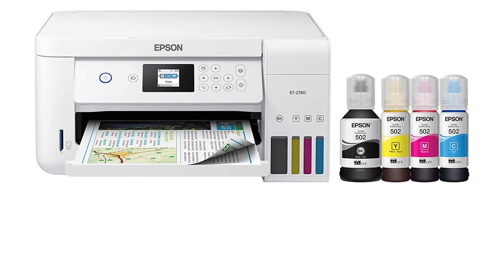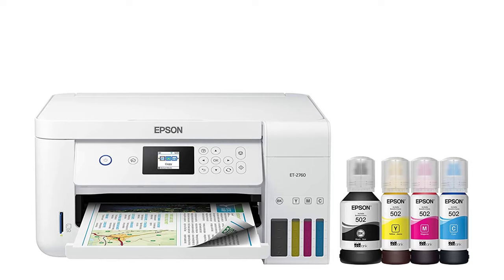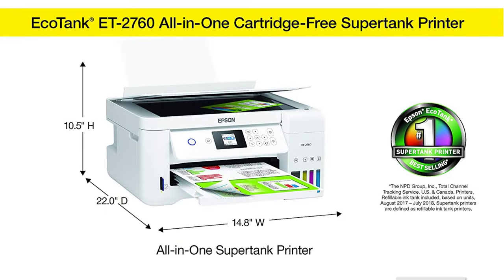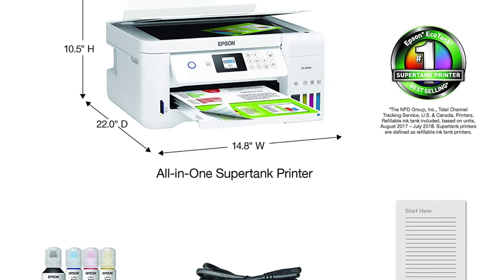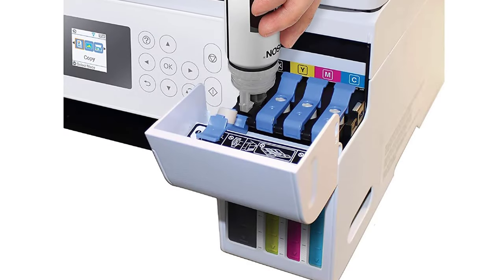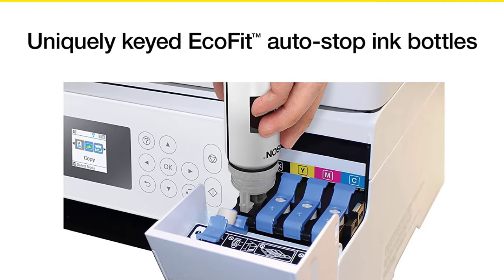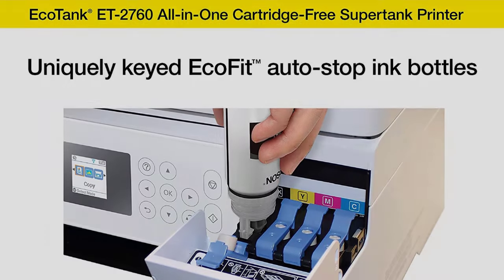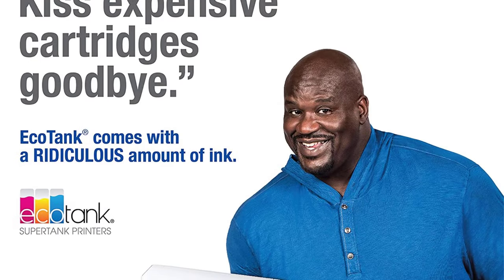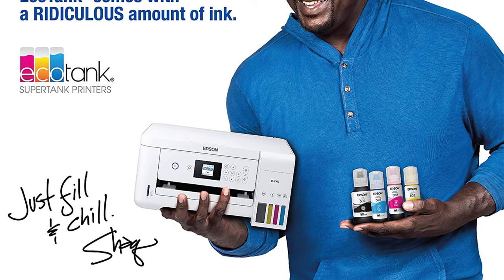With this wireless printer, you won't need to worry about buying expensive ink cartridges. Refilling an ink tank has never been easier, and you get to save almost 90% while replacing inks. This 3-in-1 ink tank printer comes with a scanner and copier. The flatbed scanner is perfect for high-resolution scanning, while the auto-duplex feature is ideal for high-quality color printing, such as art prints or photos.